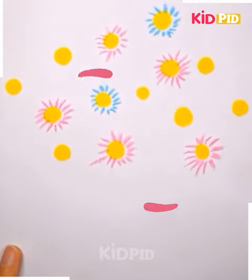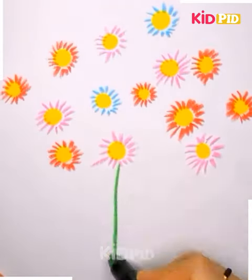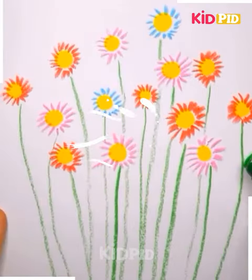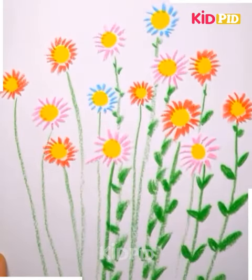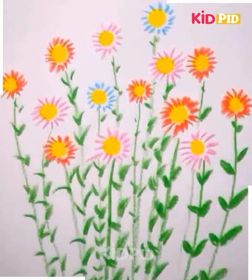You have to use two different types of colors. Sketch pens are used for the dots that are yellow in color, but you can use crayons for the petals and the stalk of the flowers. Just have a careful look and you will see how beautiful this painting turns out.